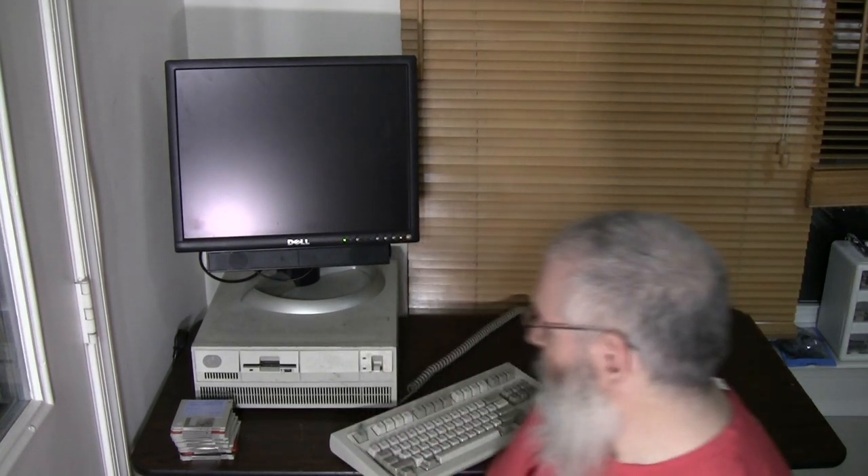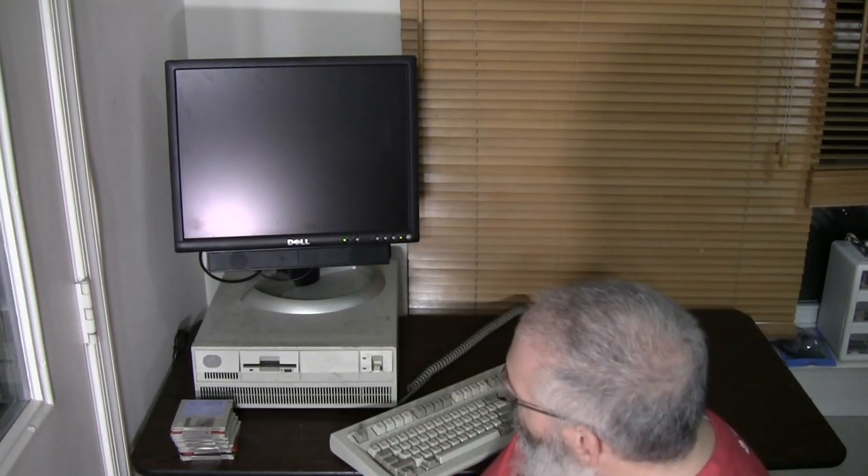The machine, as you can probably see here, is an IBM PS/2 — particularly this is an IBM PS/2 Model 70. That is IBM's first 386-based machine in the Personal System 2 line. It was introduced in 1988. This particular one has a 20 megahertz 386 DX processor and 6 megabytes of RAM in three 2-megabyte 72-pin SIMMs. Now there's a size you don't hear very often for a 72-pin.